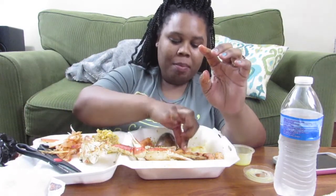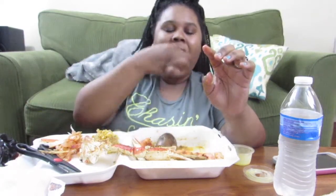Y'all let me know what kind of videos y'all want to see from me. Do y'all like these where I'm just talking to y'all? Comment down below what y'all want me to talk about.